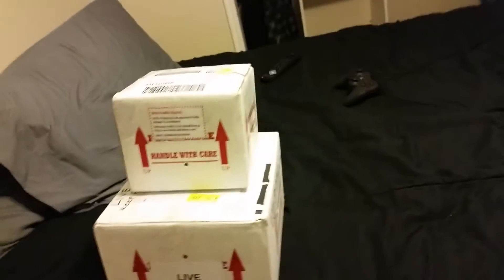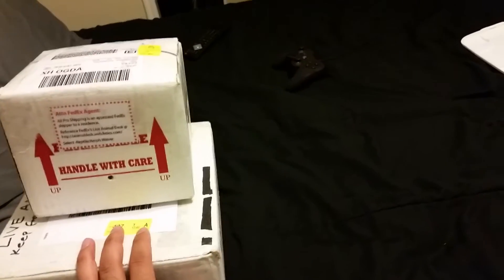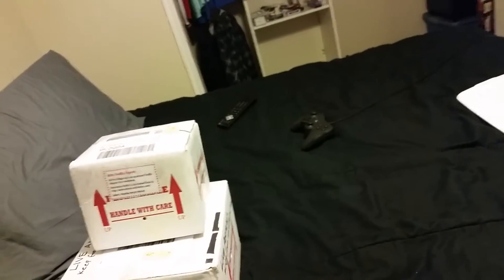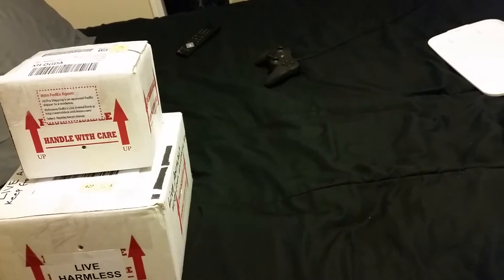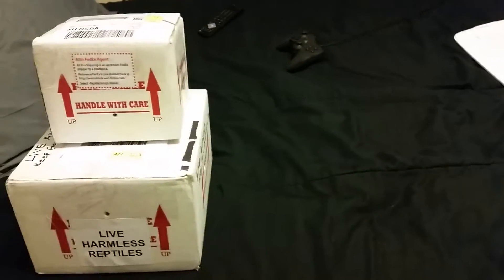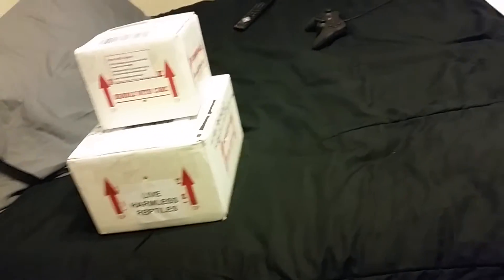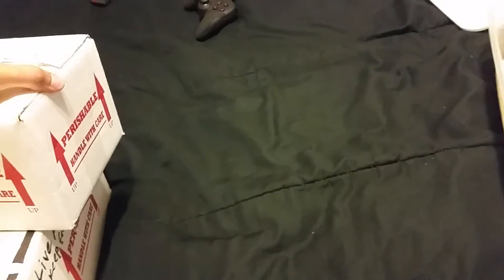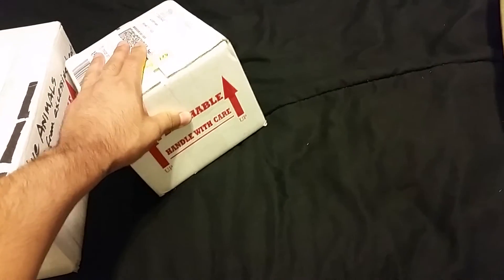Hey YouTube, what's going on? I'm finally doing another unboxing because I have two boxes here. Kind of irritated the FedEx guy didn't even ring the doorbell or knock or anything. I was upstairs waiting for him but I guess he dropped them off before I went upstairs. He didn't even have me sign for them. Good thing I went out there — it's only like 11 so I have no idea when he dropped them off.